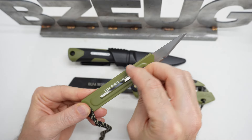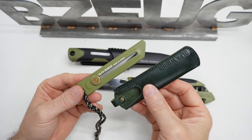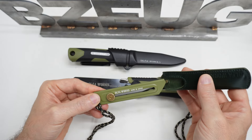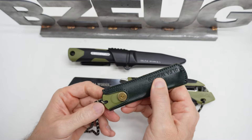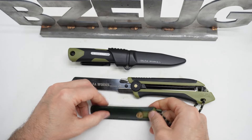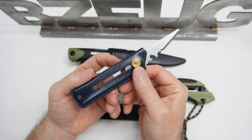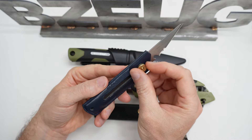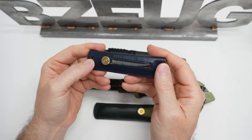There is one accessory for this knife that I'm still not seeing on Amazon USA, and that's the leather sheath. So right now, in October of 2024, if you want the leather sheath for that knife, you've got to go to Amazon Japan. The other variation of that knife is the one with the leather handle — I'm not seeing that on Amazon USA yet, but you can get it on Amazon Japan.